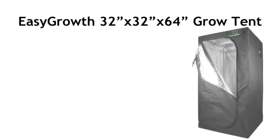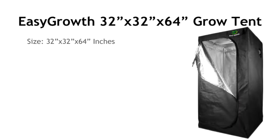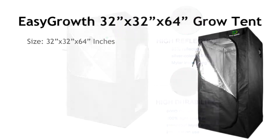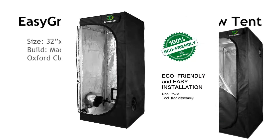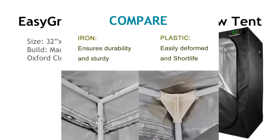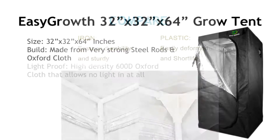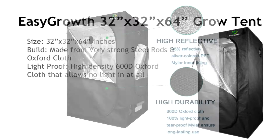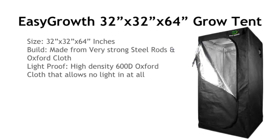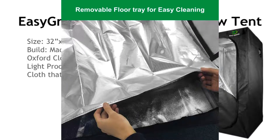Number one is the Easy Growth Tent. This is a great tent for beginners and the cheapest one on this list. The size is 32 by 32 by 64 inches — 64 inches high — and you can fit about four plants in this. It's built from strong steel rods for the frame and 600d Oxford cotton for the outside, which is very light proof and keeps out any light whatsoever.